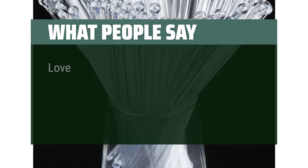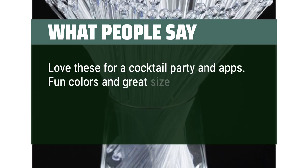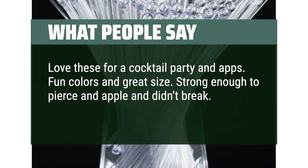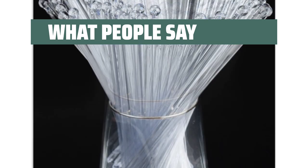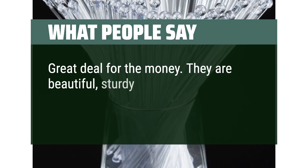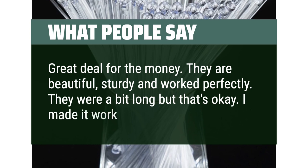What people say: Love these for a cocktail party. Fun colors and great size. Strong enough to pierce an apple and didn't break. Great to stir or mix cocktails too. Just the right size for drinks and hot chocolate. Great deal for the money — they are beautiful, sturdy, and worked perfectly. They were a bit long but that's okay.